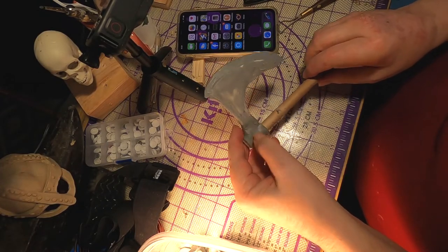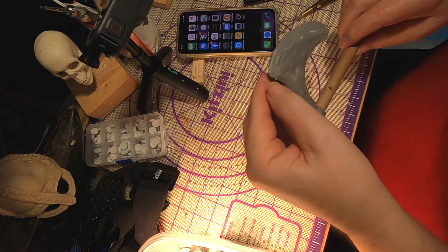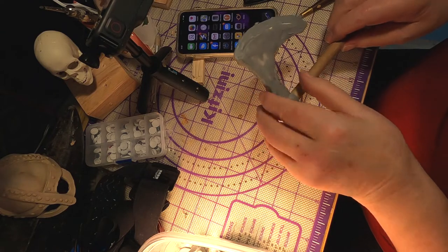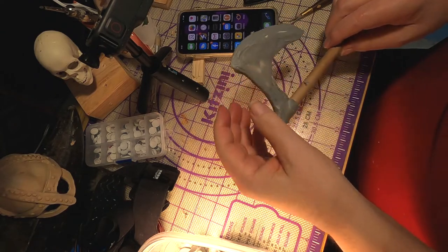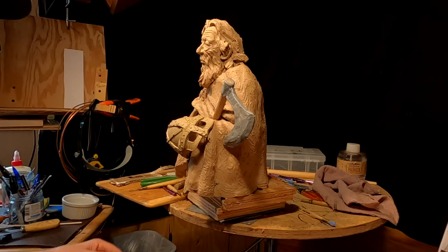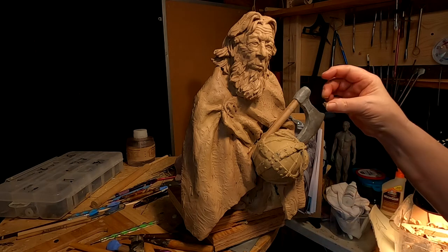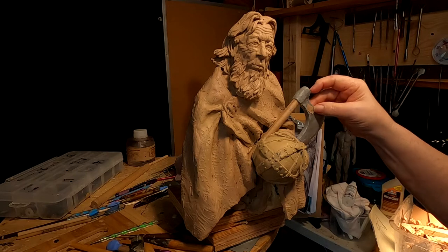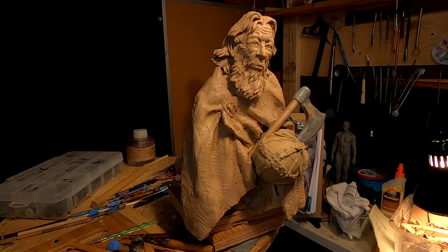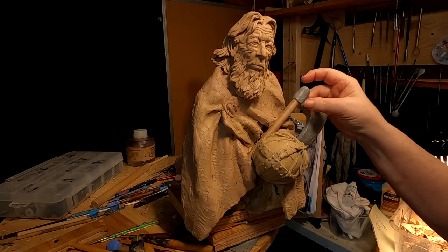I'm just finishing up the axe head and I'm about ready to put this onto the body of the Viking. I need the strength of the connection of the bottom part to the figure to give me strength on the head so it's not moving up and down. I've placed the axe in place, and I'm just going to touch up with some regular clay because I can smooth it out a little easier than the monster clay, since the monster clay takes a little more force when it starts hardening up.